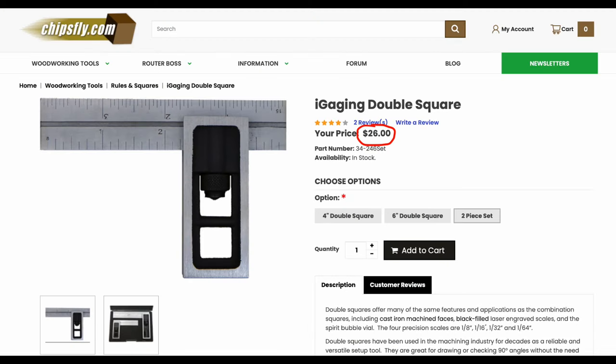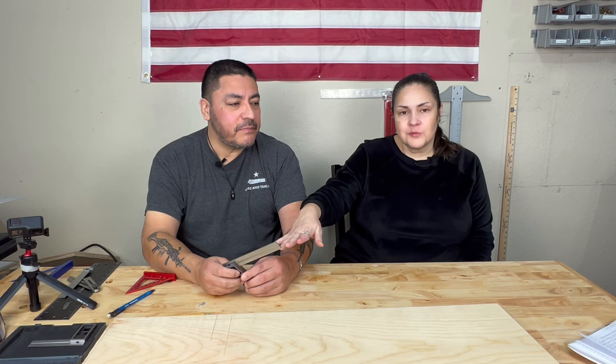This is an awesome tool and it comes as a set. The four and six inch set from Eye Gauging is $26 — that's $13 a piece, you can't beat that. Woodpecker's does sell this type of instrument, but only the four inch alone, and to buy the four inch alone would be $129.99. So $26 for a six inch and a four inch, or $129 for just a four inch from Woodpecker's — it's a big difference.